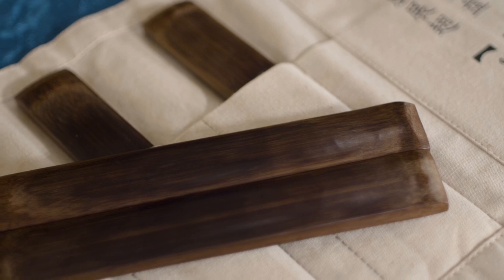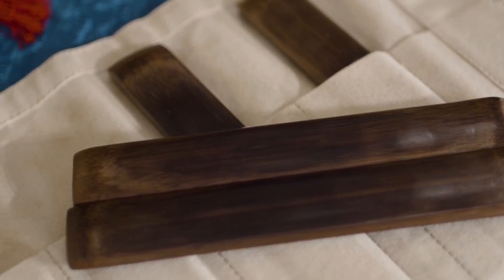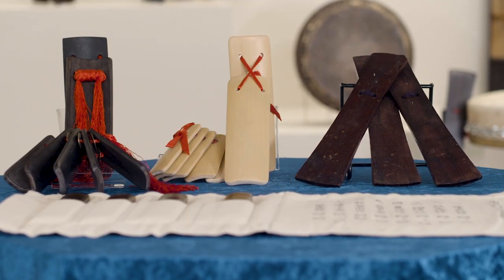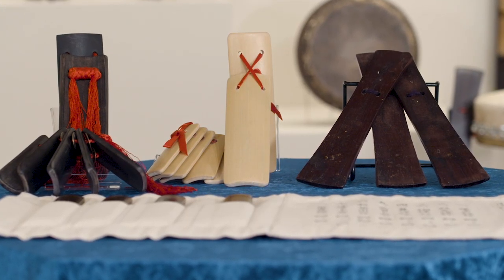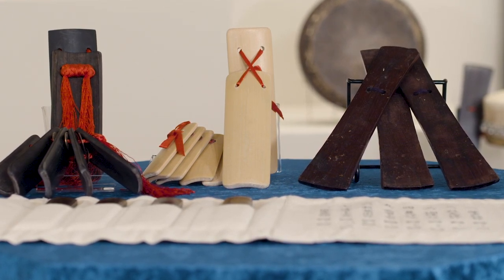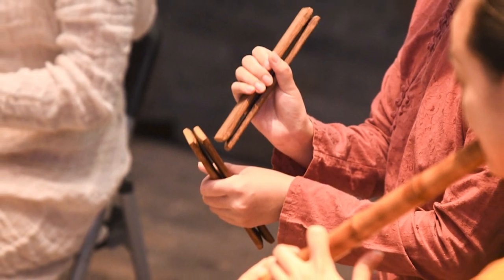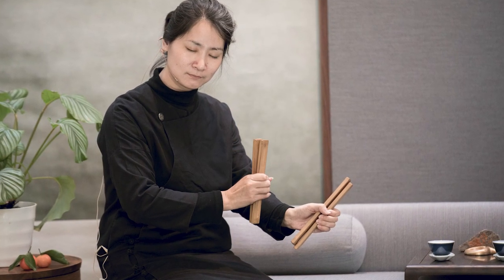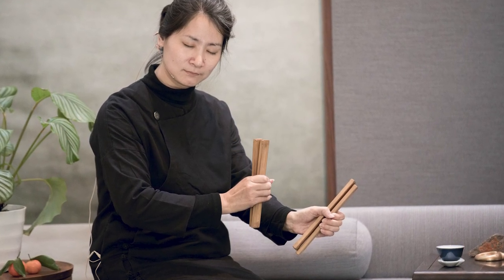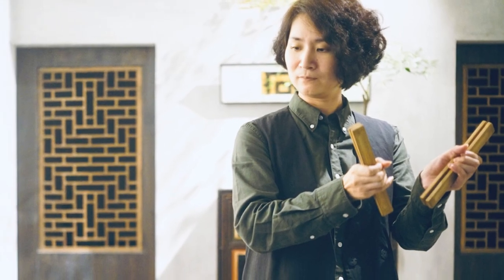When dried, the bamboo is very light and can be highly polished. However, some makers fry the clappers in cooking oil to obtain a high and sharp sound. The four treasures are used in Nanyin, or Southern Sound, a very old music genre from Fujian on the southeast coast of China. Nanyin is also popular in Taiwan and Singapore, where Chinese immigrants from Fujian have settled for hundreds of years.